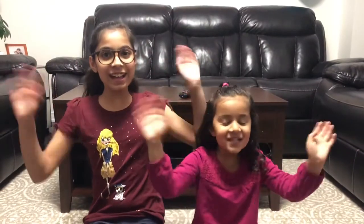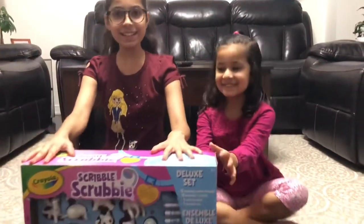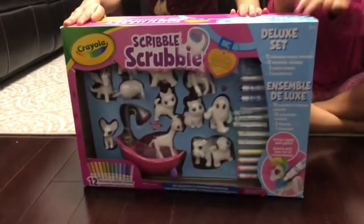Hi friends! Welcome back! Today we're so excited because our dad brought a new present for us! Here it is! It's called Scribble Scrubbies!